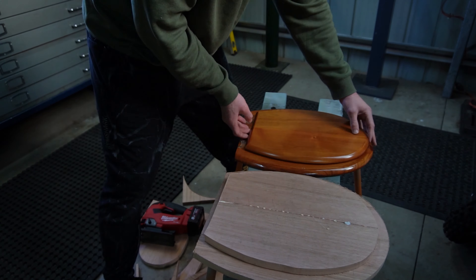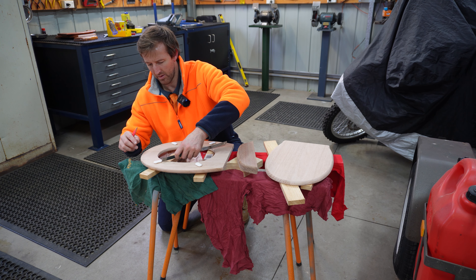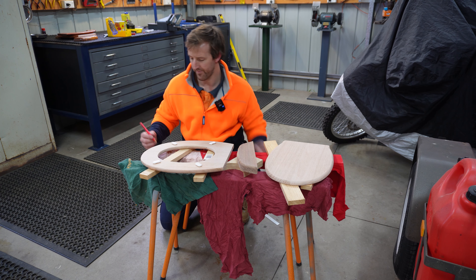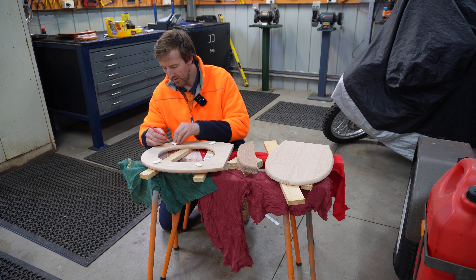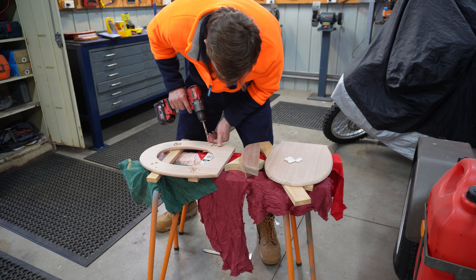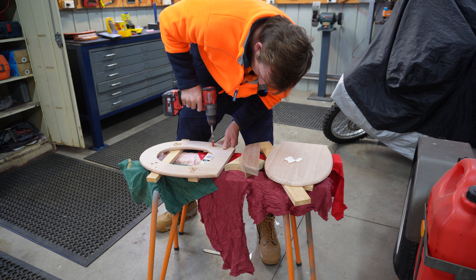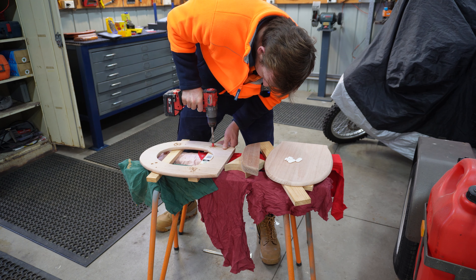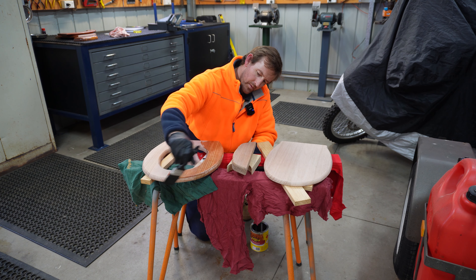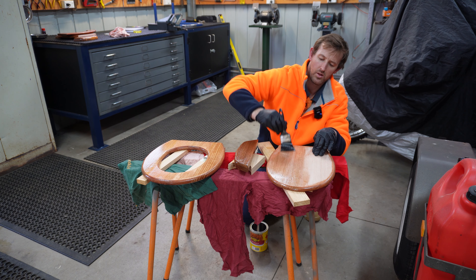To get a nice smooth edge, I traced the profile with the router and a radius cutter. You'll see me marking where the buffers go — I used a rule but pretty much eyeballed where they looked good, making sure they were centered. Marked them out in pencil, and then these buffers locate with some spigots. On the drill, I've got some red tape as a guide for how far to drill, to make sure I don't poke a hole through the other side.